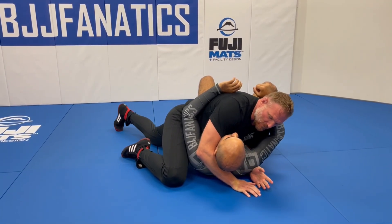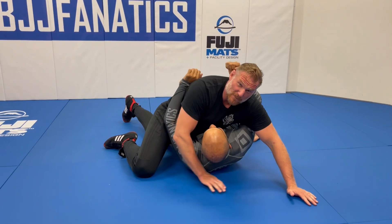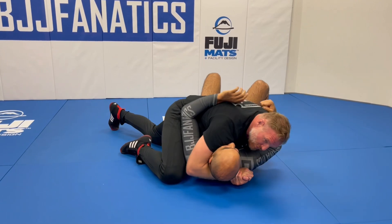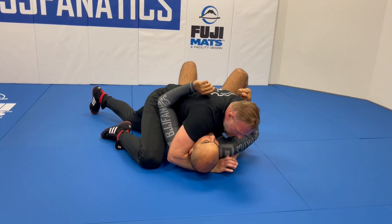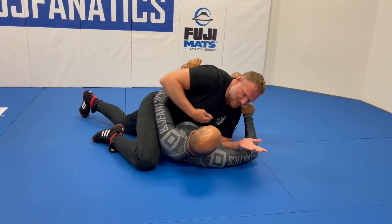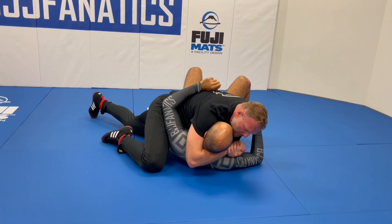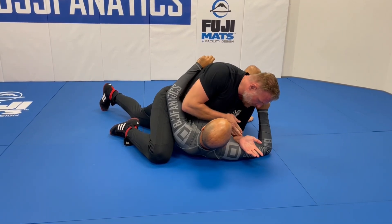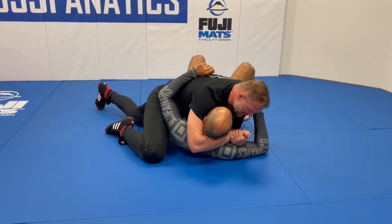One thing people might think is: just let go. But as soon as I give that kind of space, Bernardo is going to be gone — and you don't even have to be Bernardo to find that as an exit. So to make sure I don't allow him to escape, as soon as I lift this arm I'm going to roll my hand and pin with my elbow. That way I'm still shutting down his far side underhook attack and keeping good position while lifting the head — because I need to get under his head with this arm.